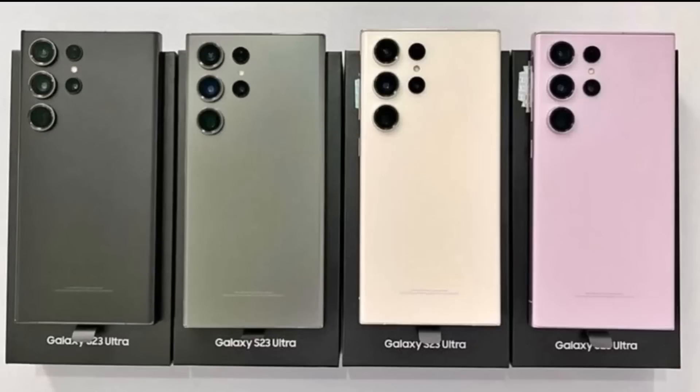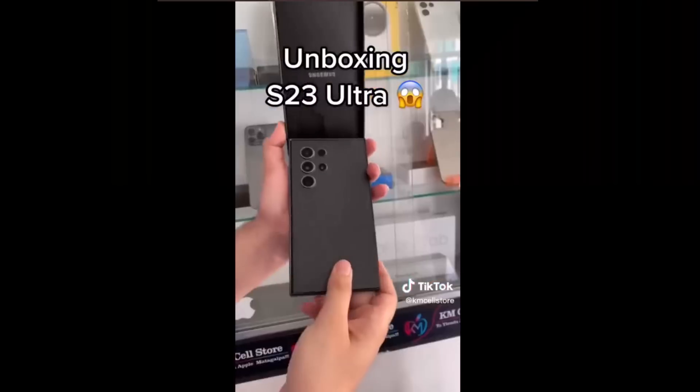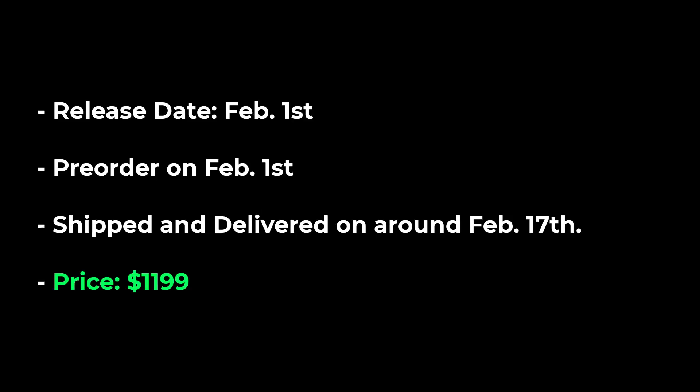We also have the phone in all colors. We showed you the unboxing videos and the hands-on videos, and I just cannot wait to get my hands on this phone. It is going to be released on February the 1st, at which point you will be able to pre-order the phone right away after and during the announcement. The phones will then be shipped and delivered by February the 17th.